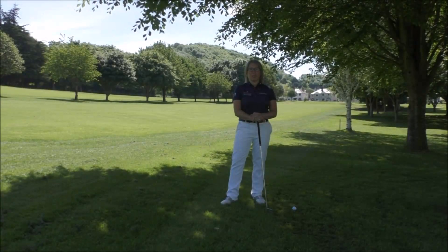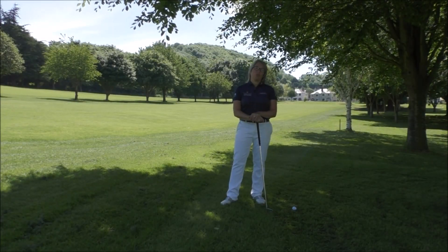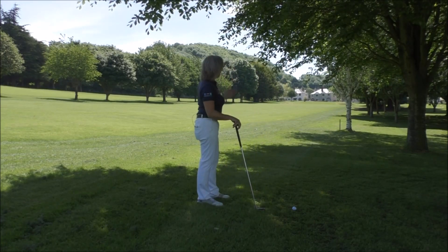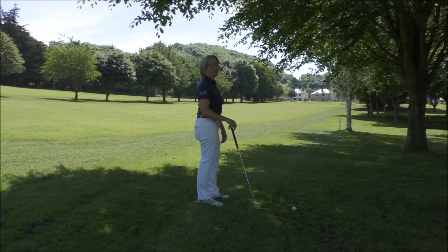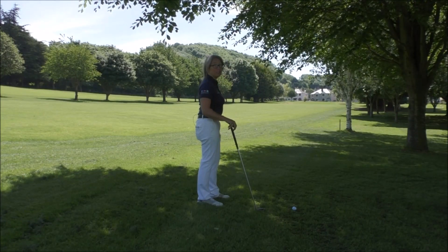Hi everyone, and thanks once again for tuning in to Smash Factor TV. My name's Natalie Adams. We're out on the course again today, and we're having a look at how to help you hit a shot where you've got low-hanging branches in front of you — so you've just come off the fairway and you're wanting to play that ball back up but you don't want to hit the trees in front of you.